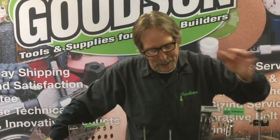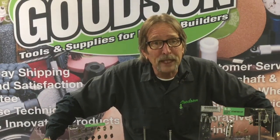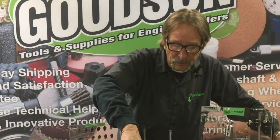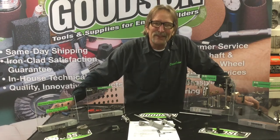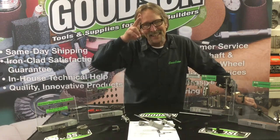These are now immediately available. I know many of you have been frustrated with Goodson Tools and Supplies because we could not produce this tool last fall or late last summer when we lost the manufacturer. But we're back and proud to offer the MGA MIC with an optional standard. You can find us at goodson.com or call us at 1-800-533-8010. Thanks for watching — we'll see you next time.